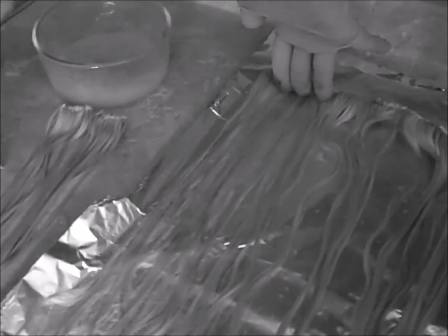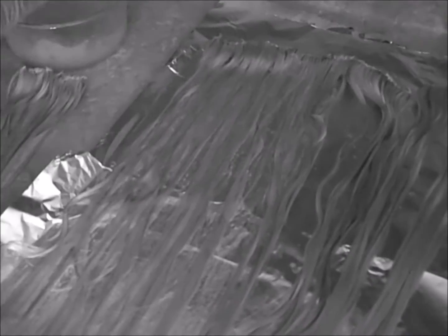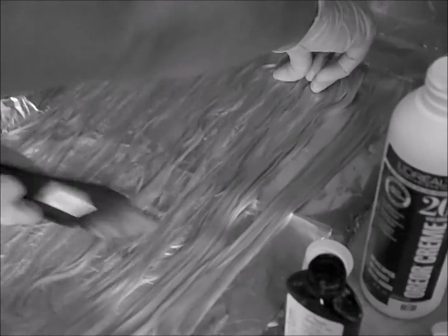Here I'm applying the toner. I have no clue why my camera is in black and white right now, but it doesn't really matter. I'm putting the toner on, and in the next frame you'll see it actually turns purple — so you don't want to leave it on the hair for too long.